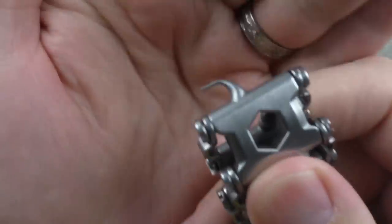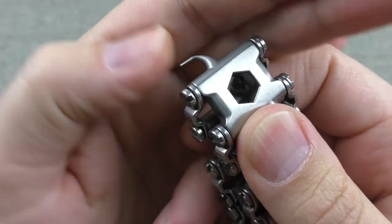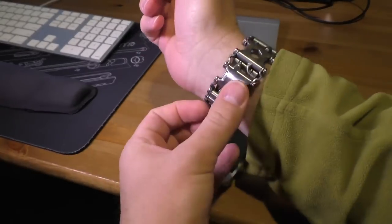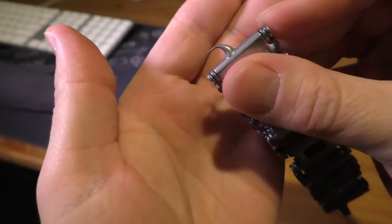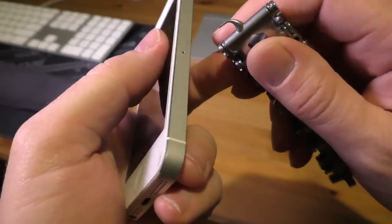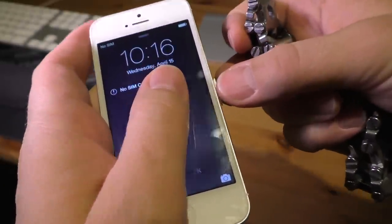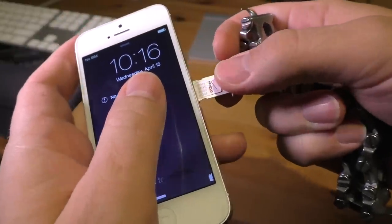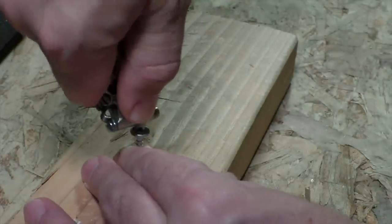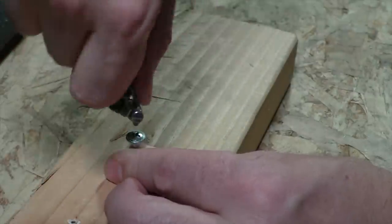One of the neat tools on here is this one right here — what looks like a little pick, and that's kind of what they call it. I use it as a SIM card extractor, which works really nicely. If you happen to work somewhere where you're swapping SIM cards in and out of phones frequently — maybe an IT department — that might be something you have to deal with frequently and having that tool handy could be really useful. It's got some Phillips head screwdrivers on it as well. The fatter Phillips head I've done a fair bit of screw driving with and found it quite useful.